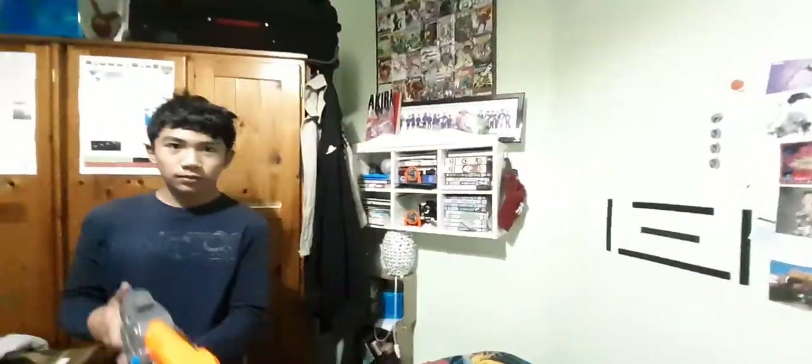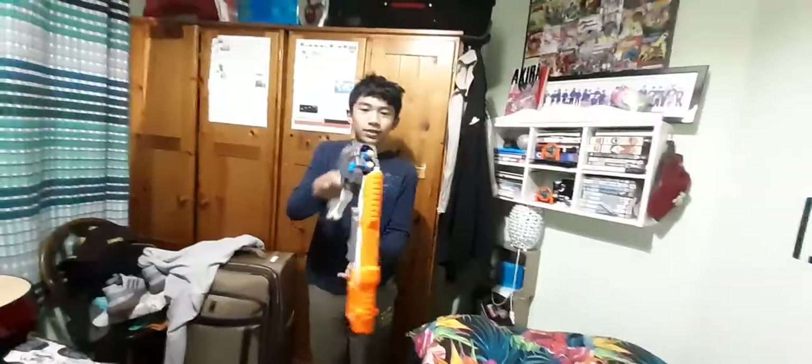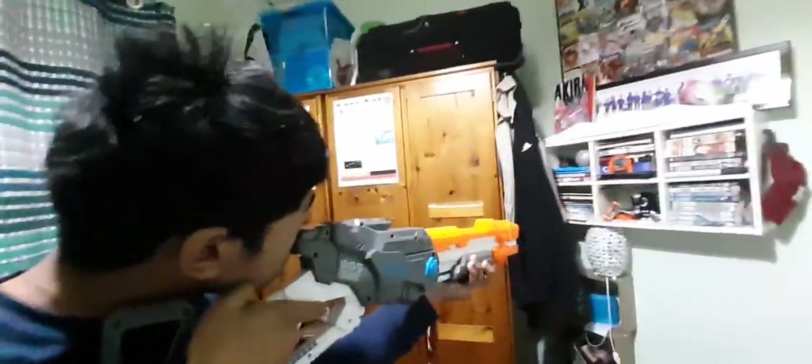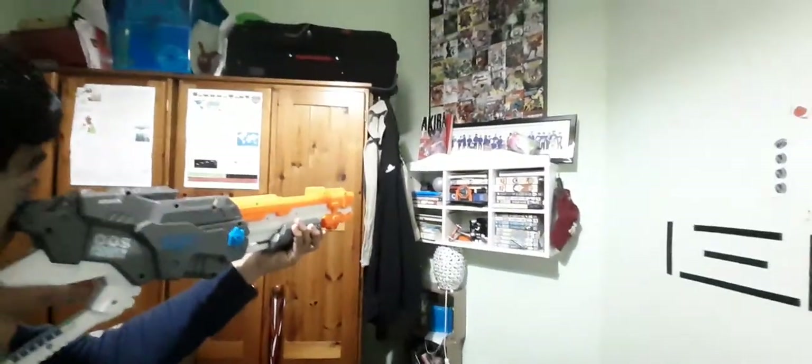So now we're going to try a little game with the gun. You have to shoot those targets there. Don't shoot me, those are the bullets. Should we shoot those orange targets? Let's see. Go on, go. Nice. I shot it and it didn't hit.